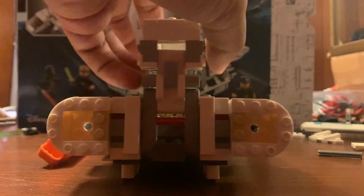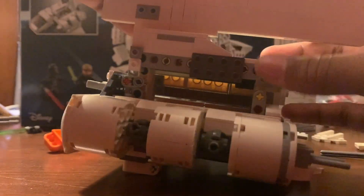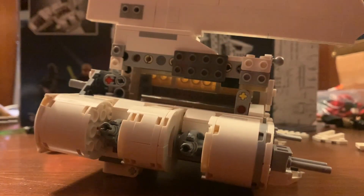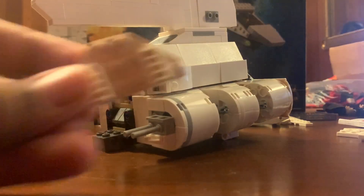Next thing is just to start adding on large chunks. Start with this back piece - put it right back where it came from, and this piece, then the pin, and these two pins - these natural Technic things right here - then this other cover. From here grab these two things, there's two of them, and just line them up right back where they were in the original.